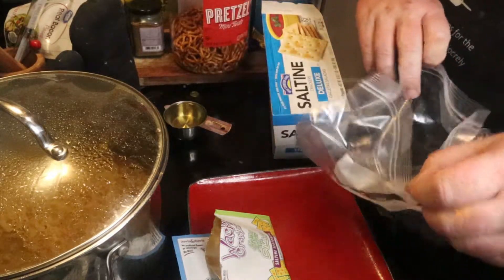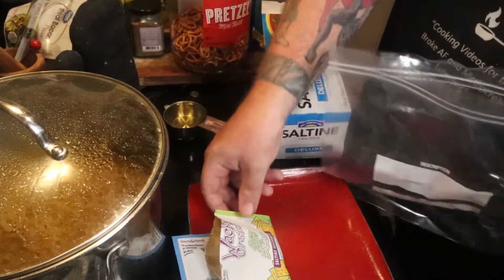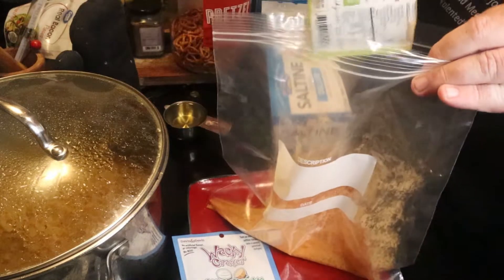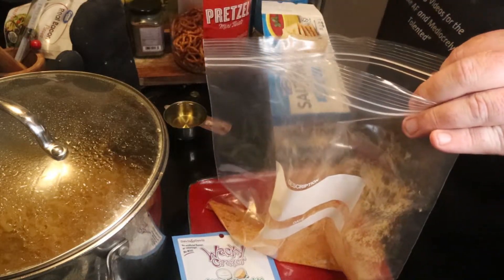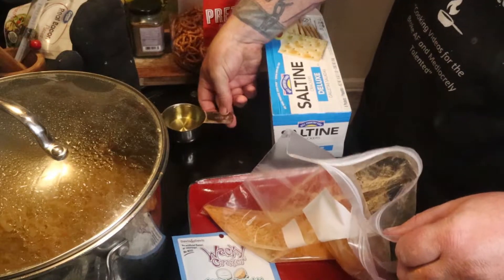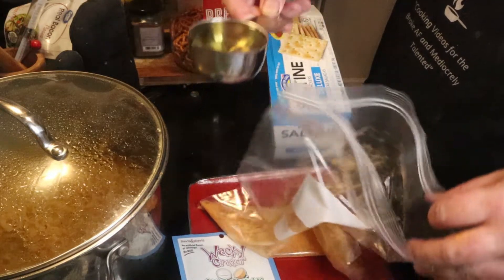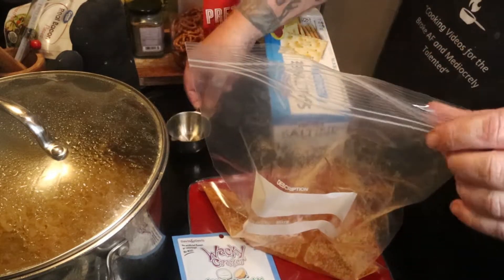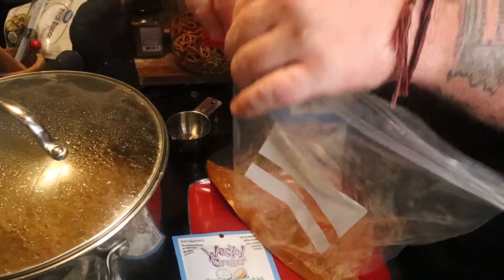You're also going to need Ziploc bags — the big gallon ones — or just a really big bowl, but the bag works better. Just dump the dry seasoning in there, put one packet in, then take your half cup of oil and gently pour it in on top. That's it — that's the biggest prep you've got here. Seal it.